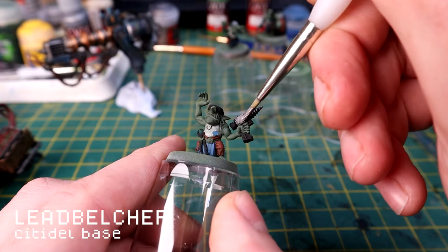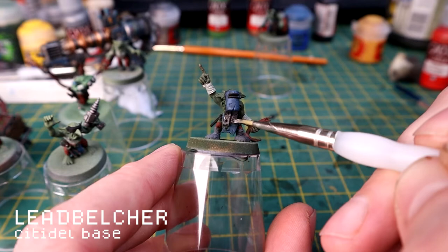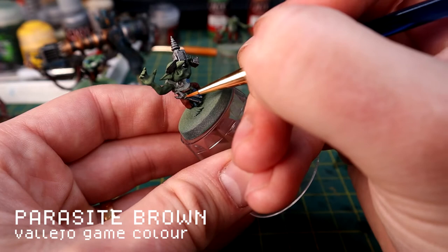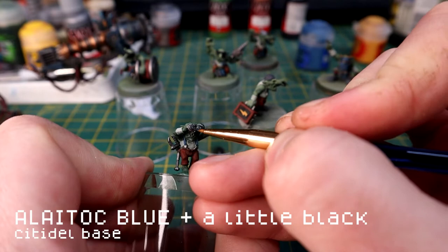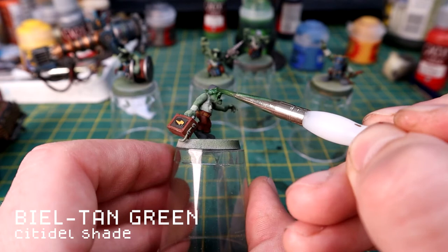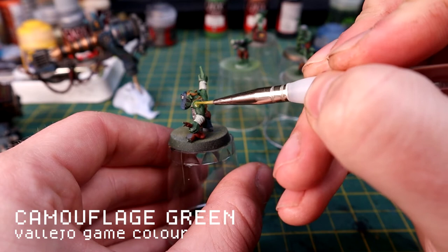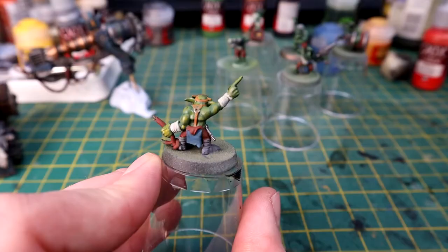You don't have to use Lead Belcher - any kind of gun metal will work great. Even if these areas aren't going to be silver, it's worth picking up the metal areas in silver first. I'm using Parasite Brown to pick out any straps. For the lenses of the binoculars I'm using Lacrymol Blue with a little black as the base coat. Then Bile Green wash all over the skin - don't let it pull too much. Just guide it around all the areas but let it sink into the details and crevices.